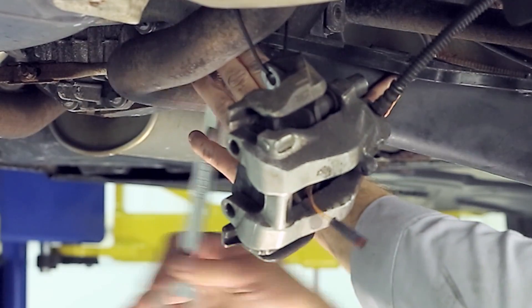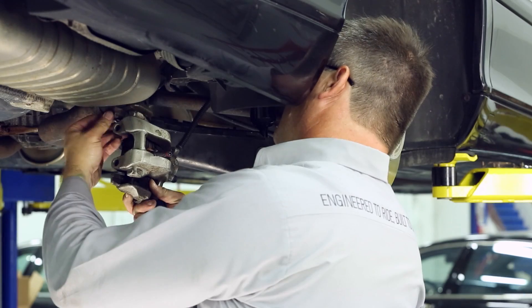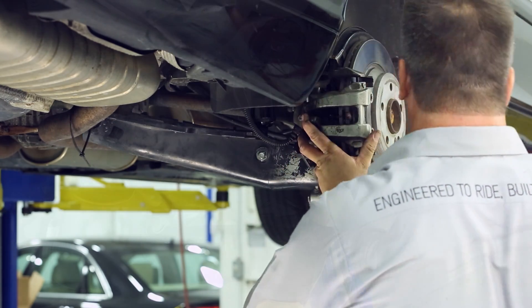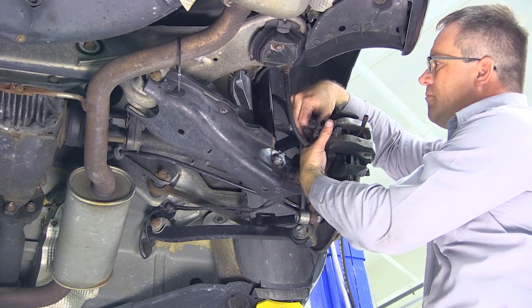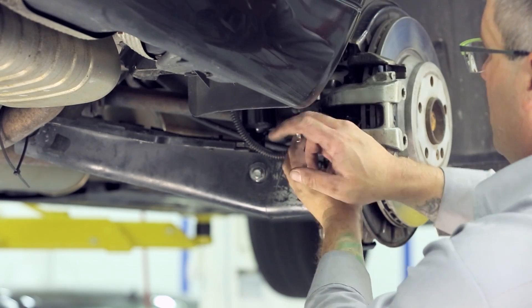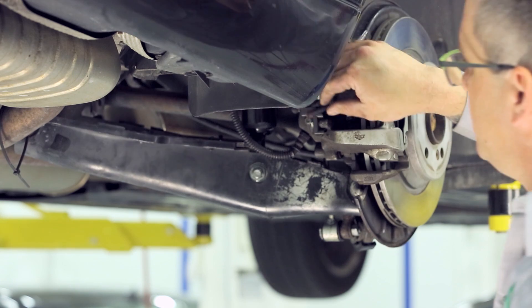Tighten the inner control arm bolt. Step 2: Installing the brake caliper. Reinstall the brake caliper. Install and tighten the two bolts on the backside of the caliper. Reinstall the sensor bracket. Reinstall the brake caliper retaining clip. Reconnect the sensor connector.